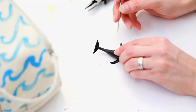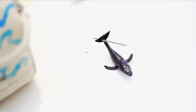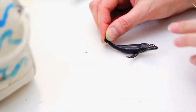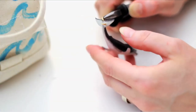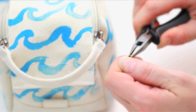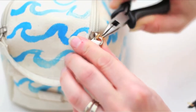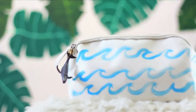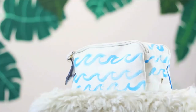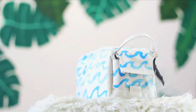Go next level with a bag charm by piercing the tail of a plastic whale, shark, or fish with a thick needle. Open a jump ring with pliers and thread it through. Open a second jump ring and add to your bag closure. Add the two together — voila! Summer beach bag or travel kit for the win. Go next level!